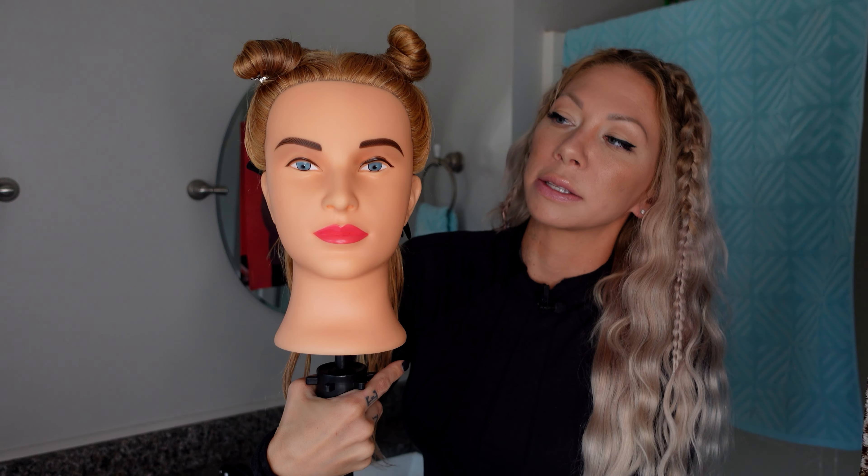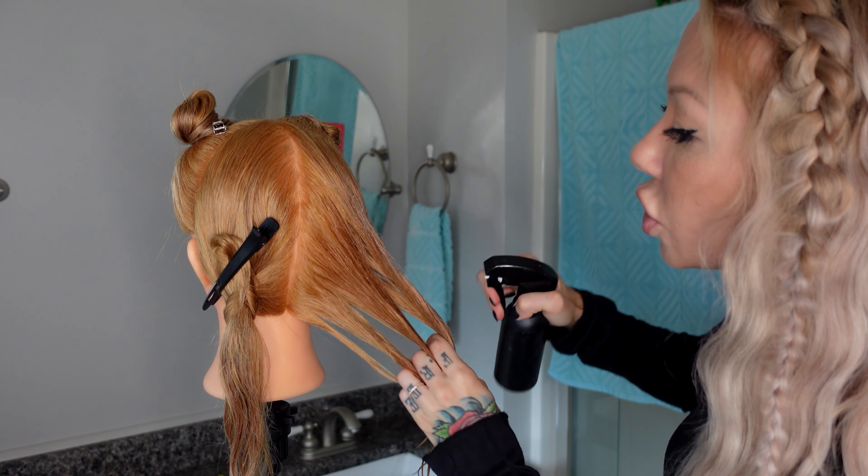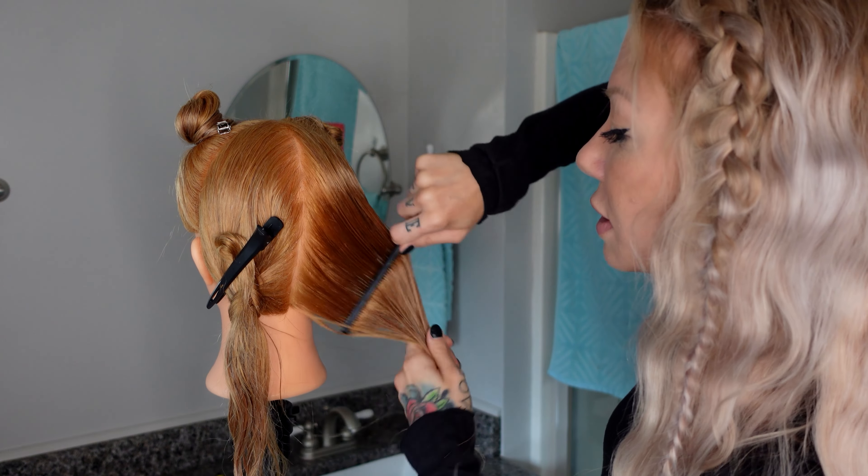Barbara here is in four quads. If you need a refresher on how to section, it's in episode 2. When we're cutting hair it's either all wet or all dry, so we're going to make sure she's in even saturation.